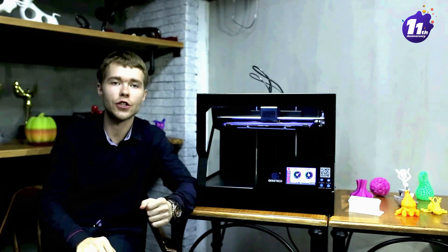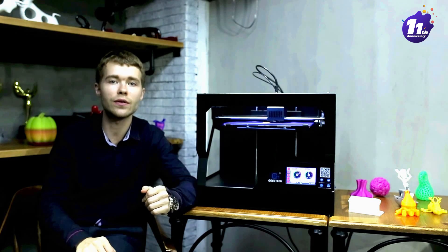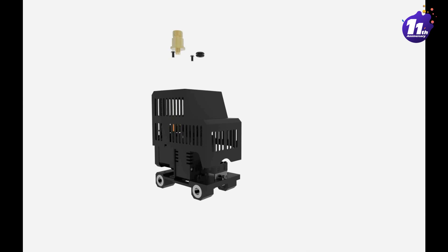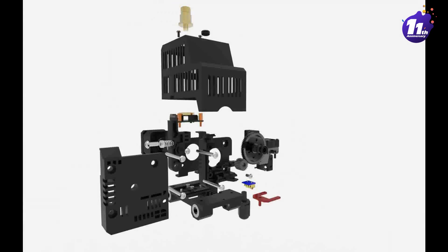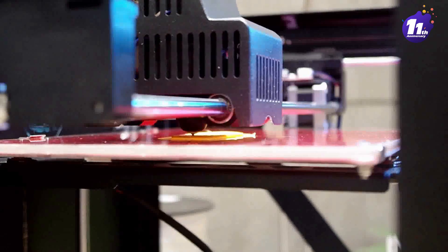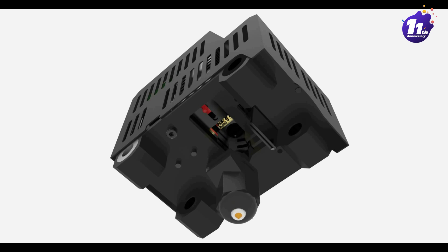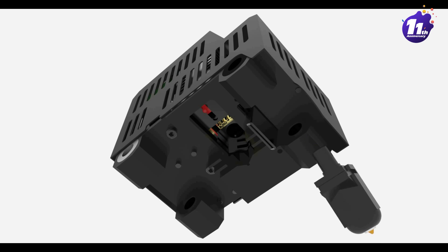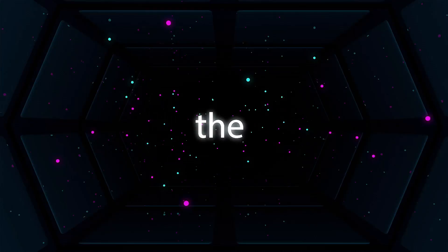Another exciting feature on the GiantArm D200 is the 1-2-3 reduction extruder. With a first-grade reduction gear wheel, the torque of the newly designed extruder is two times higher than conventional extruders, guaranteeing stable and smooth extruding and delivering high printing quality. The modularized design also brings unbeatable ease when changing the hotend, which connects lightly with the coldend. With a little slide, you can assemble or disassemble the hotend like a breeze.